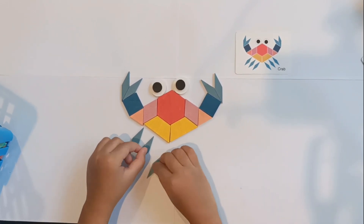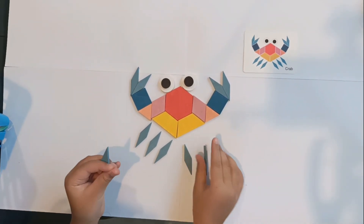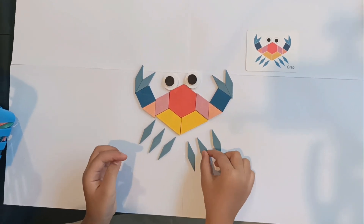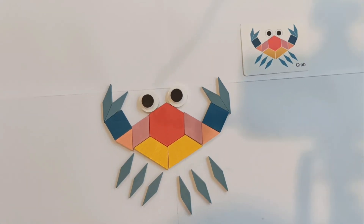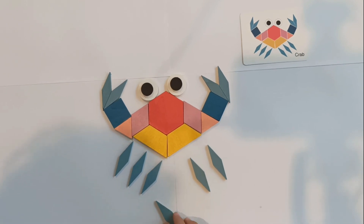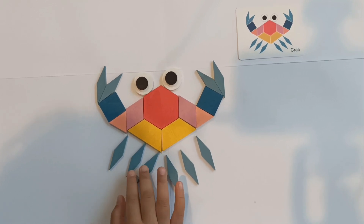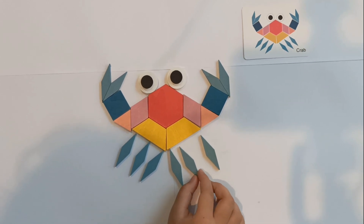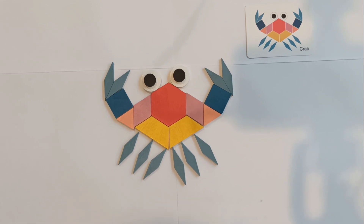One, two, three. Let's look for one, two, three. Okay, now this is my crab! Oh no, let's turn it. Okay, this is my crab!